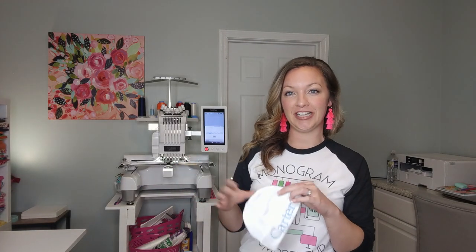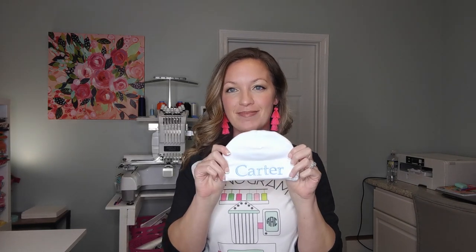Hi, I'm Ashley, the Monogram Mompreneur. Welcome to my channel. If you're new here, in today's video I'm going to show you how to do a personalized baby beanie on your embroidery machine. It's super easy. I love making these as gifts and selling them in my Etsy shop — they're always a good seller. You can do these on a multi-needle or a single needle, it doesn't matter.